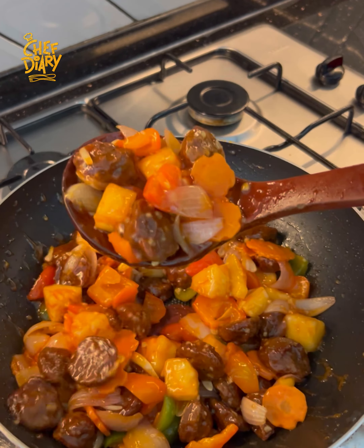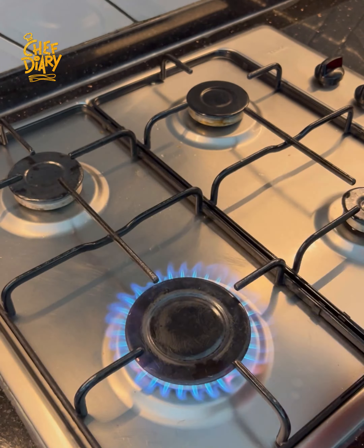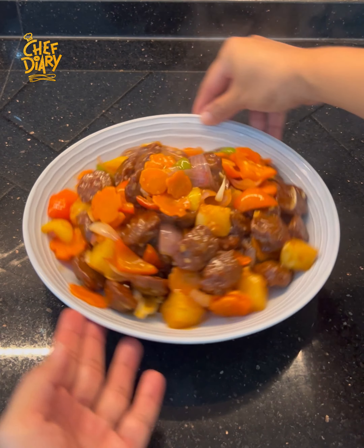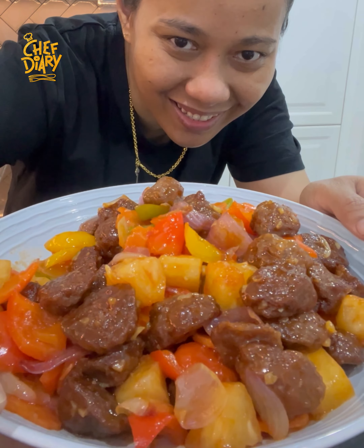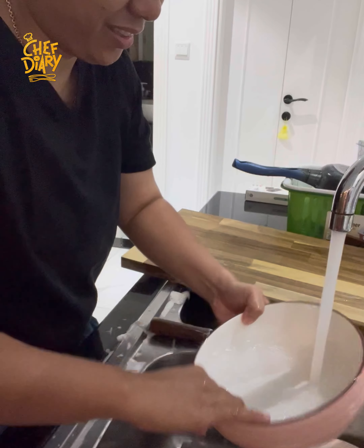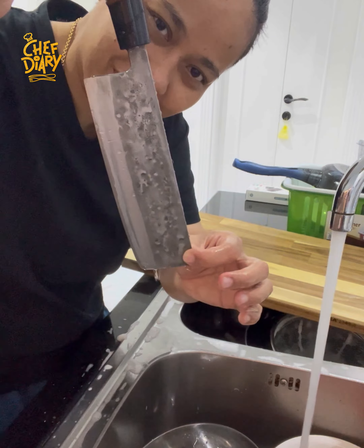We can quickly cook and serve it. You can do it. I will make this one for you. Just cut this one, then you can add it to the plate.